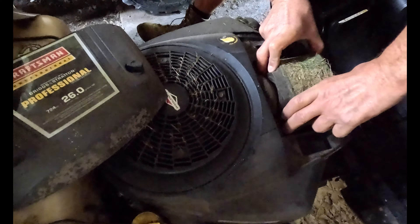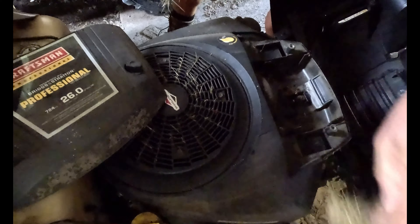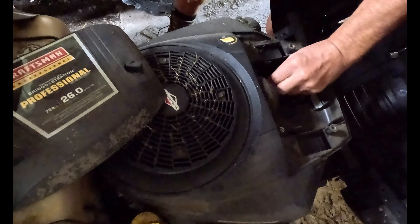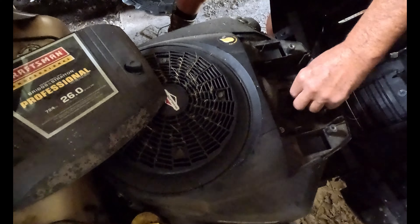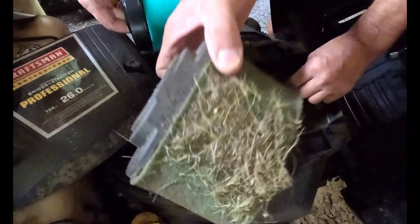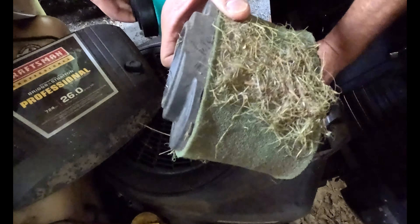This dude has never changed this filter. Oh my gosh, yeah, this is embarrassing. Wow, that's bad news right there — it's full of crud. That's really bad news. Look at the new one and look at that one. Wow, it's been a long time coming to get this one changed.